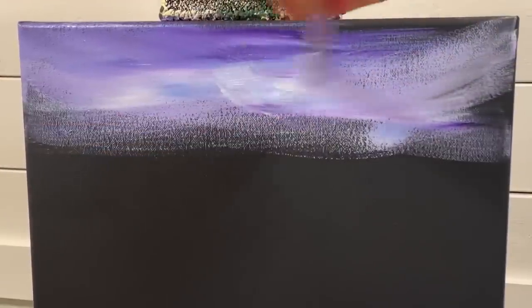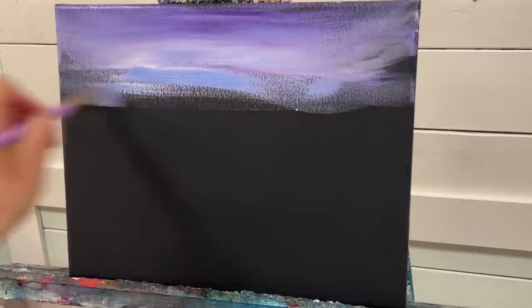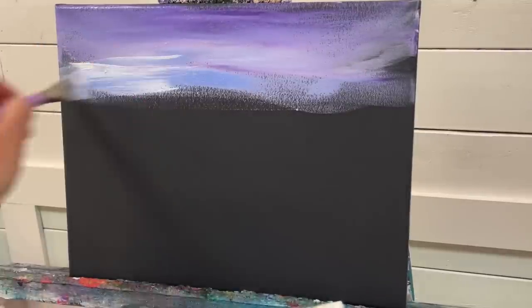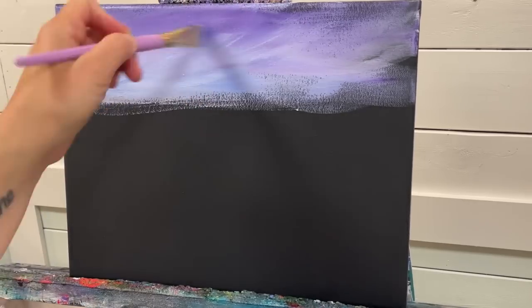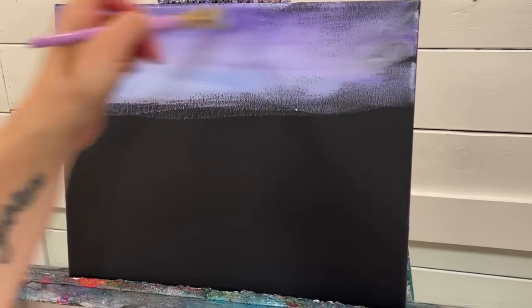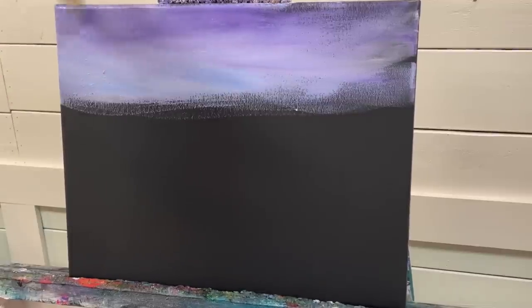You may need to add extra water to your brush to help glide the paint across. Just continue adding those colors until you've got nice coverage — about four inches down from the top of the canvas.